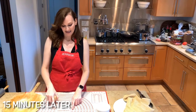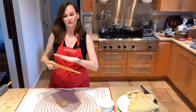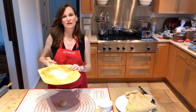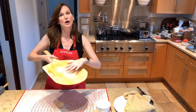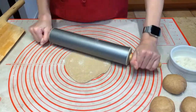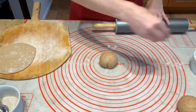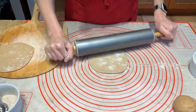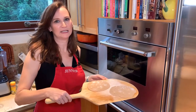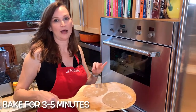Roll each ball to a six-inch diameter and then put it on a baking peel that's dusted with cornmeal so it can slide into the oven. If you don't have a baking peel, feel free to use a baking sheet. They will slide onto the baking stone for three to five minutes. They should turn golden brown, but watch them.